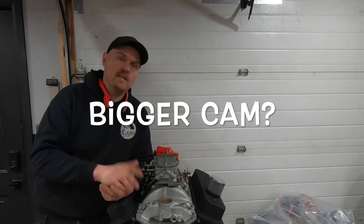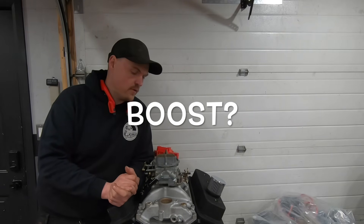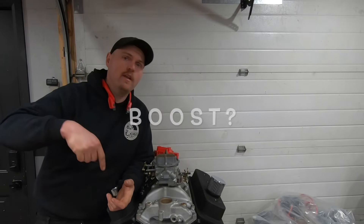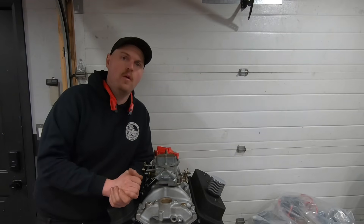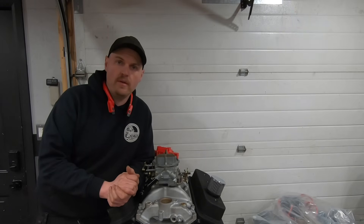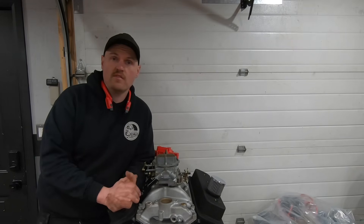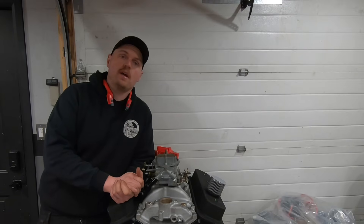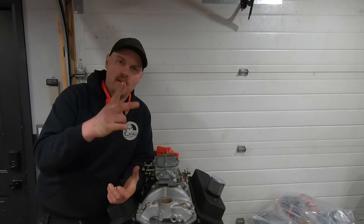I already have some things in the works but I'm curious what you're thinking. The original dyno video and the Rhodes lifter test are posted below, so go check those out and come back and let me know what you think. Don't forget to hit that like and subscribe button — it really helps, and let me know if you have any questions. Thanks guys!